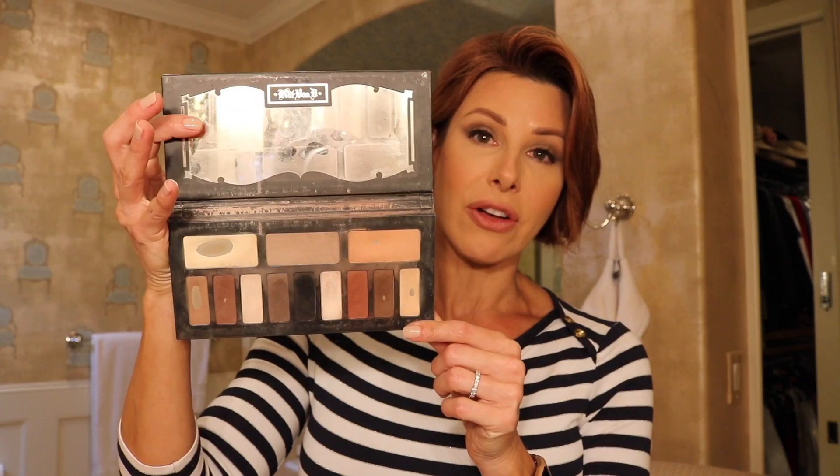For instance, I might switch from a regular foundation to a BB or CC cream that has a tint and an SPF. For eyeshadow, instead of packing a bunch of different colors, I'll find one kit with lots of colors I'll utilize and just put that in along with my blushes and lipsticks.